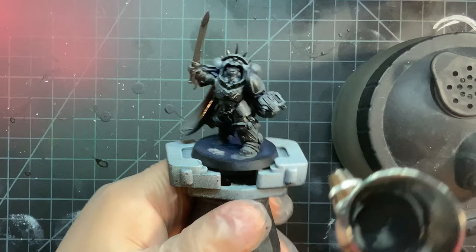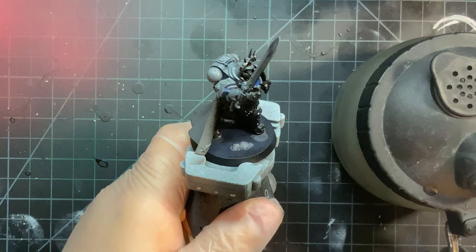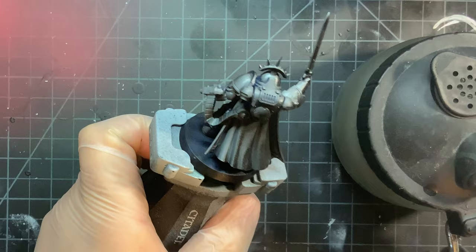First, an undercoat with Vallejo Black. As with most of my models, I like to have the black undercoat airbrushed on for a nice smooth finish. You don't need an airbrush for this — a paintbrush will work just fine.